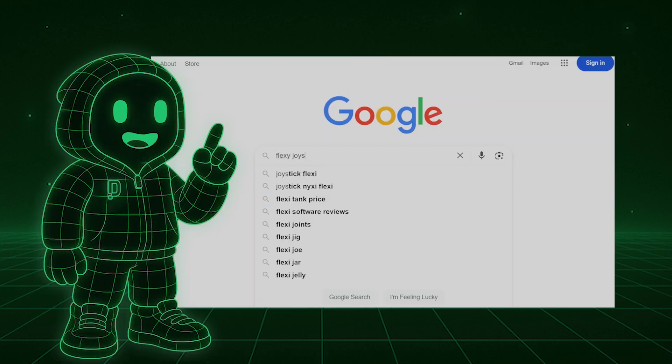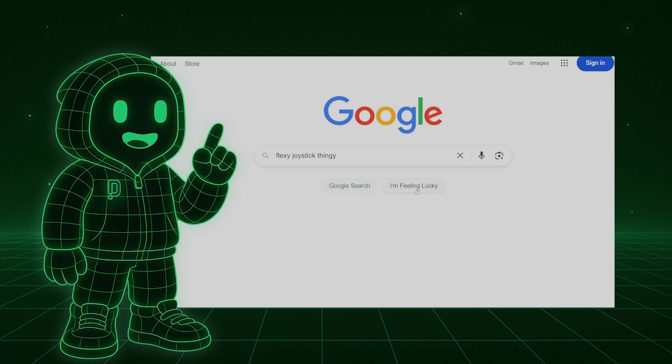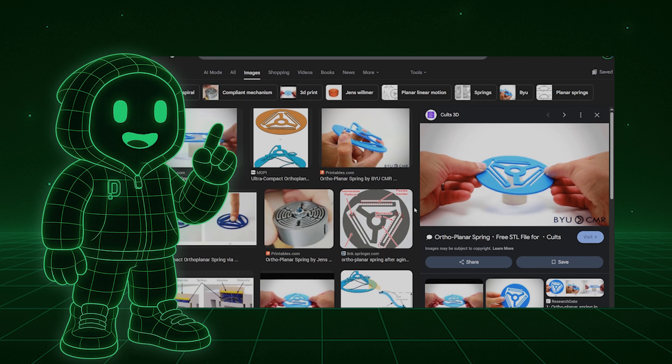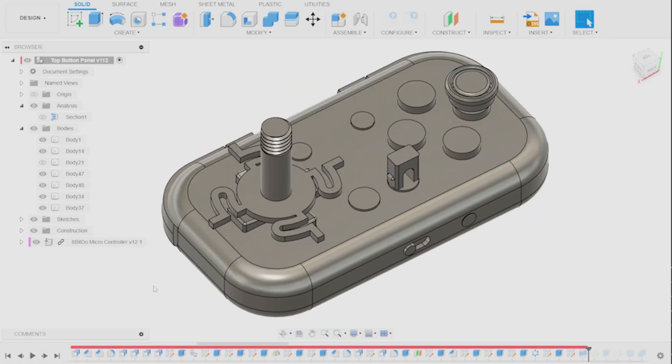Your boy is really good at Googling, and it didn't take too long to find this: an ultra-compact orthoplaner spring. It's a plastic spring that allows flexibility without breakability, and I made my own version. Pretty sweet. With the controller figured out, it was time to build the cabinet.